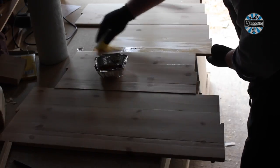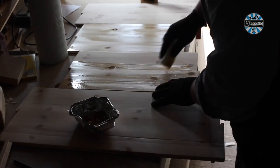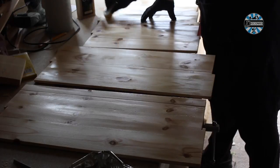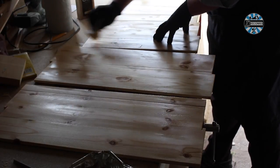I'm applying Danish oil as a finish. This stuff stinks, and it's prone to having applicators catch fire, hence the tin foil tray. All the gloves and sponge live in there between coats and after use until it's all dried up.